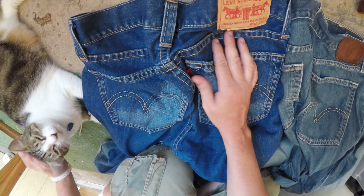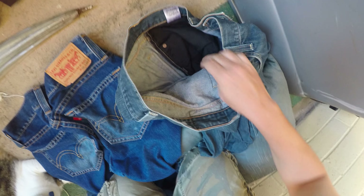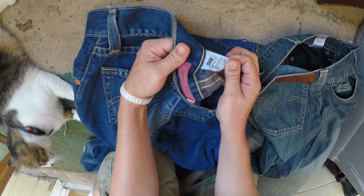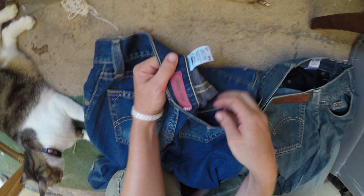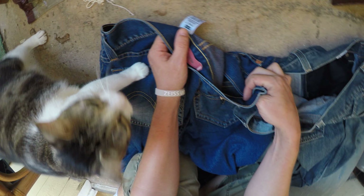Somebody put a lot of time into making these fake Levi's jeans, which I don't really understand because Levi's aren't super expensive. If you look at the inside tag, the real one says 'Levi's' clearly.